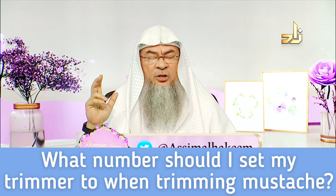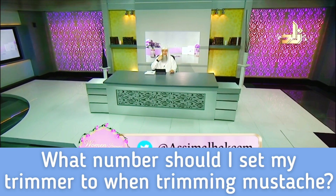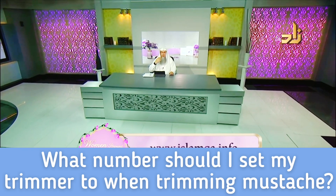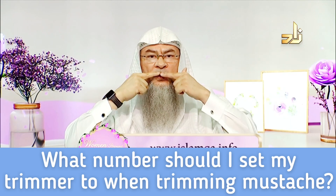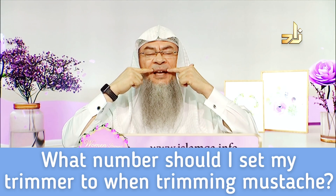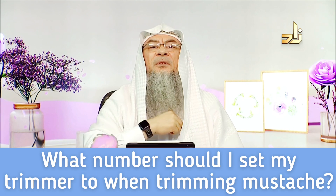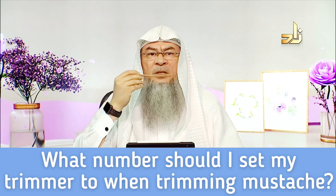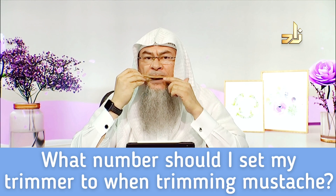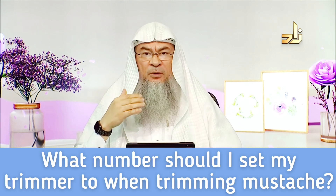Imam Malik says that shaving the mustache is mutilation. But you have to avoid having the hair of your mustache going down on your lips. Some narrations mention that they would place a miswak on the upper lip and cut the hair so that it would not go down over the lip.